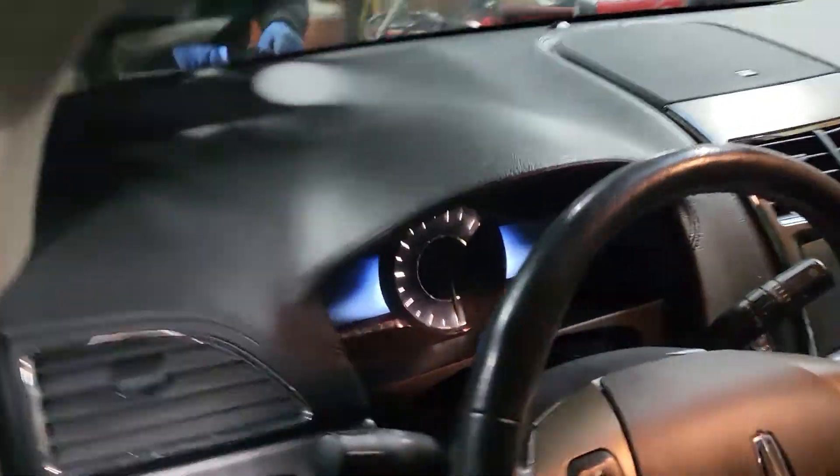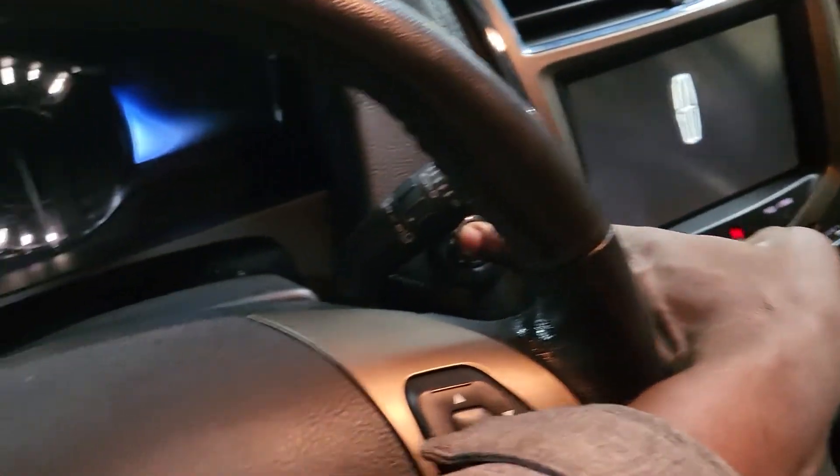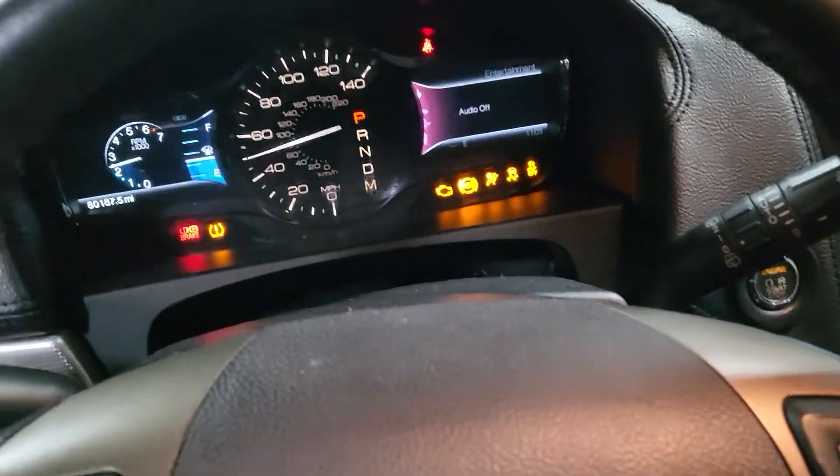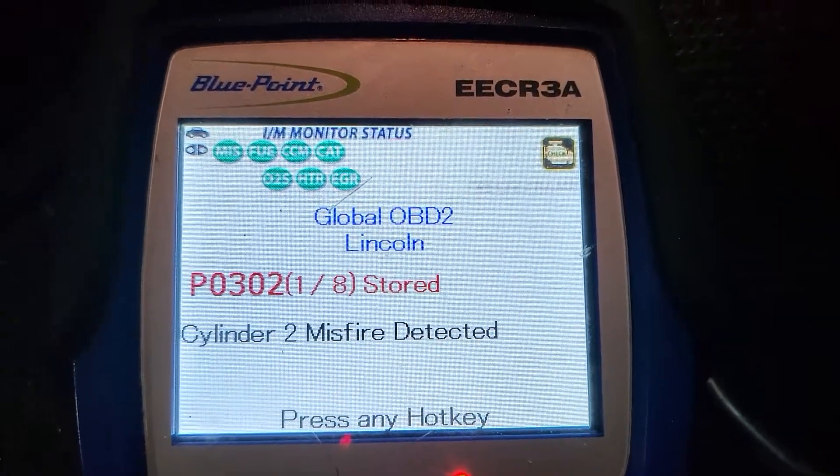Our problem is: what cylinder was misfiring? I don't see any communication error. Let me turn the ignition on. I'm turning the key on. You see here P0302.